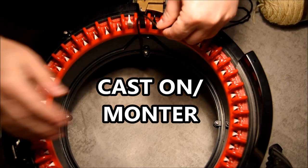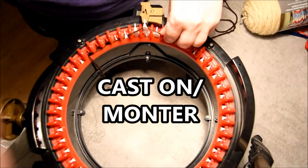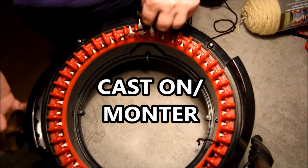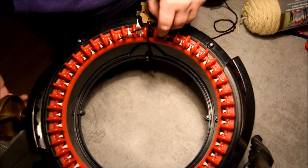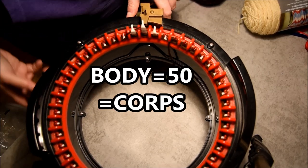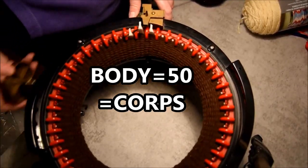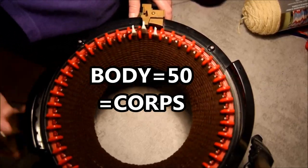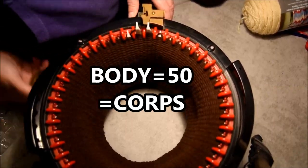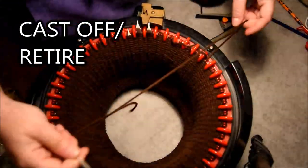Hi everybody! Tonight we will do a little monkey. First we will cast on the machine with brown yarn, doing one in front, one in the back for each row for the first row. This video is 35 minutes, so if you need to go to the bathroom or get something to drink, pause and come back. For the body you will need 50 rows of brown. I'm putting it a little bit faster because it's a long video — if I didn't speed up some parts the video would be two hours.